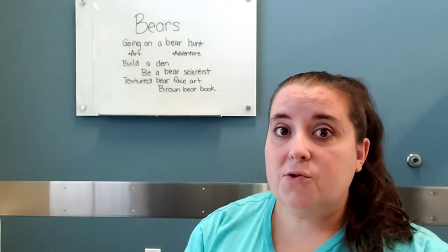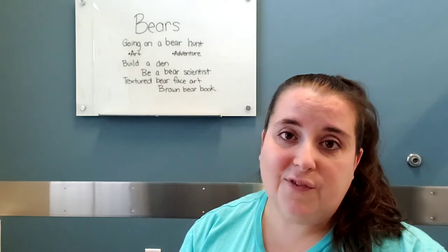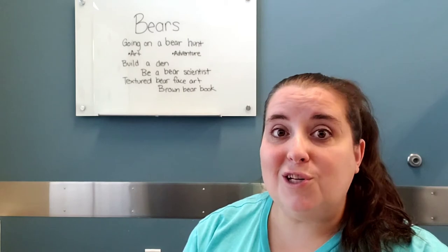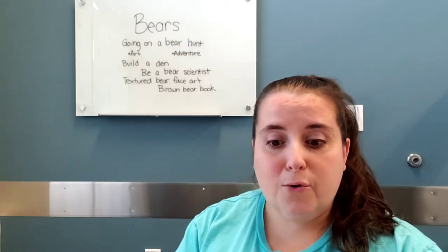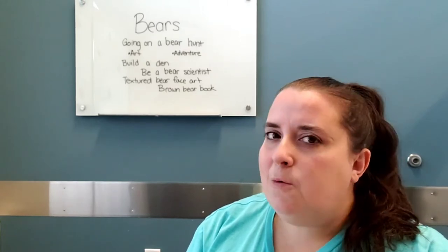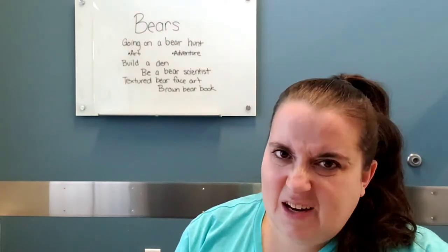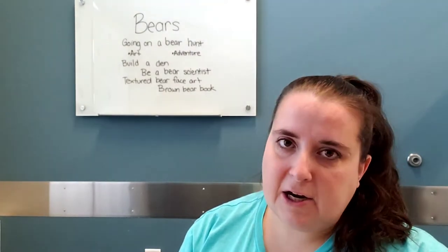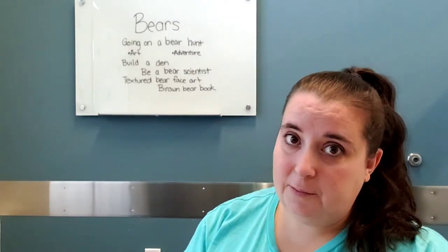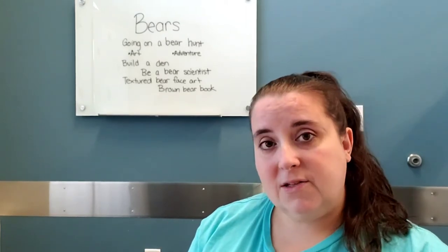You can start with reading the story Going on a Bear Hunt, or start with a song. There's a fun one called Cool Bear Hunt by Dr. Jean that kids always really enjoy. Think about where your child would want to go if they were going on a bear hunt, and you can make some artwork based around that idea.